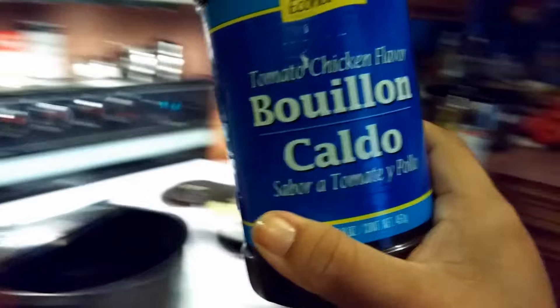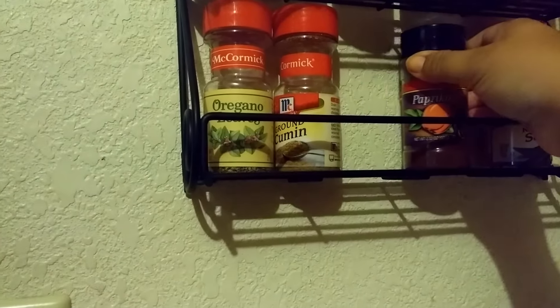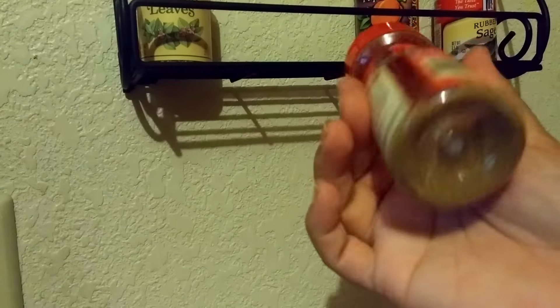Another important ingredient is the bouillon. I am grabbing the tomato and chicken flavor one. If you want to add an extra spice to it, you can add some cayenne pepper or some paprika. Cumin, which is comino in Spanish, is used in a lot of Mexican recipes. So I'll probably add some of this and some garlic powder and some cayenne pepper and salt and pepper to my chicken.